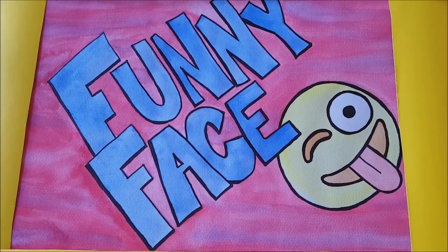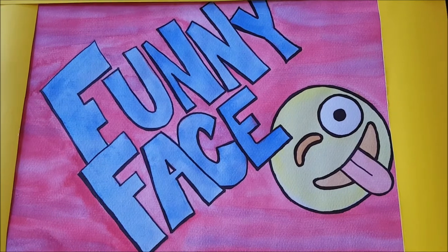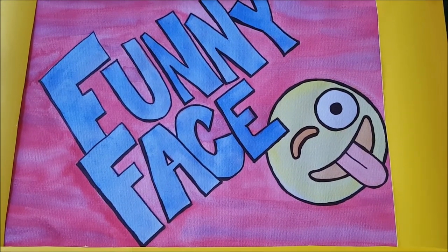And now, just to make sure you smile today, it's time for funny faces. Howdy, my name's Belinda and this is my funny face. Oh my goodness, that is so awesome!